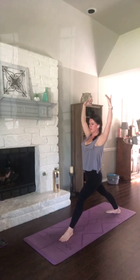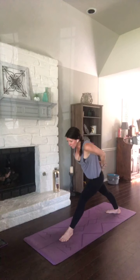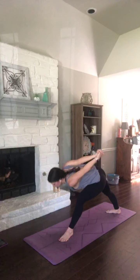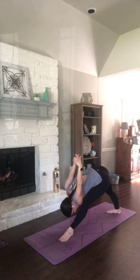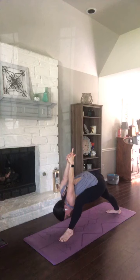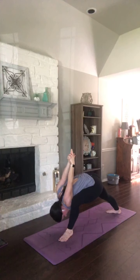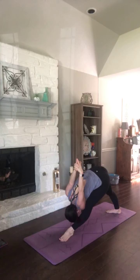Shoulders square. Exhale, bind. Inhale, open up — pull those palms together. Exhale for humble warrior. Take your right shoulder inside of your right knee. Three breaths here. Maybe you want to straighten that front leg as you breathe in. Bend it again on your exhale. Two more — breathe in. Exhale, bend. One more time. Exhale, bend.